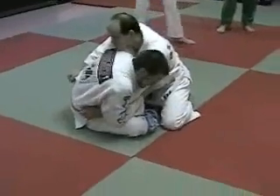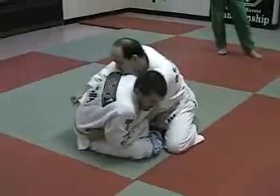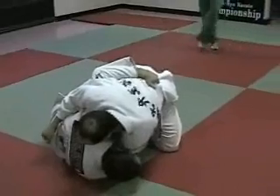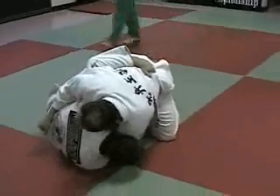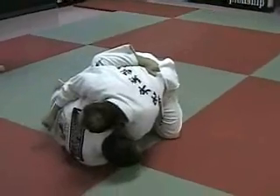I pull it in close to me, I keep my head tight to the shoulder. Now I fall down on my shoulder, right here like this. You see how his shoulders have turned? That is the most important part of this sweep. Once his shoulders are turned, he's dead — I'm going to sweep him every time. He can't stop it.